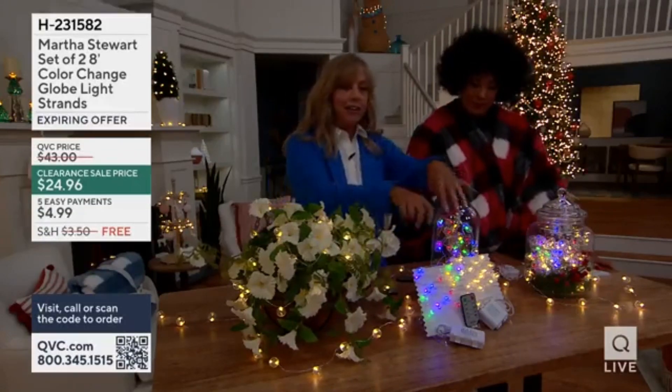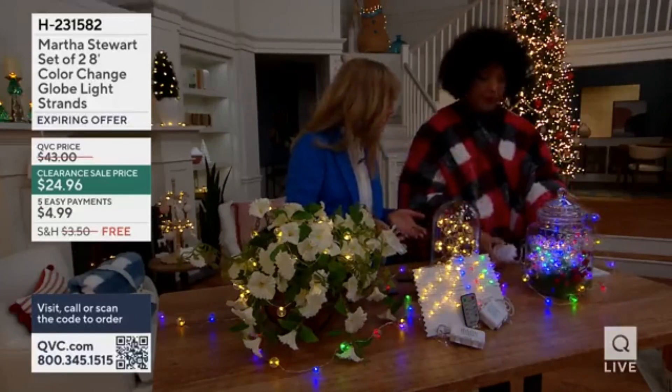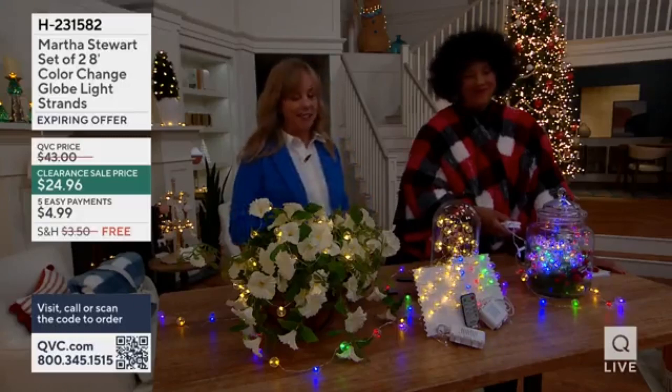They're on a silver wire. Like Leah said, you get a set of two, and I'm doing that color change — you don't have to pick between the glow-up, as they say. So this is a great way to do it.